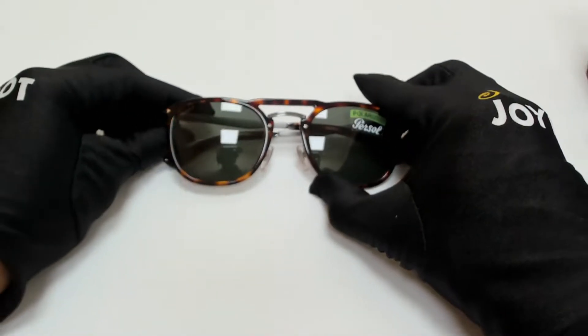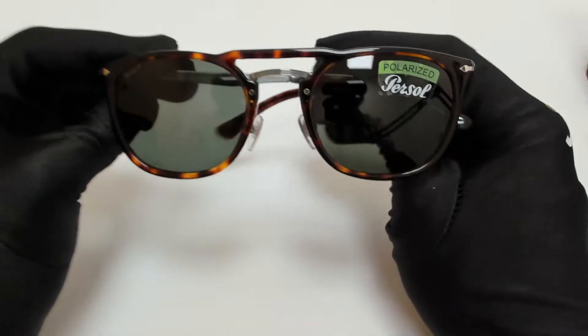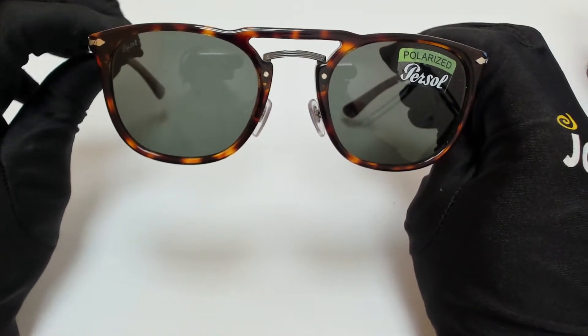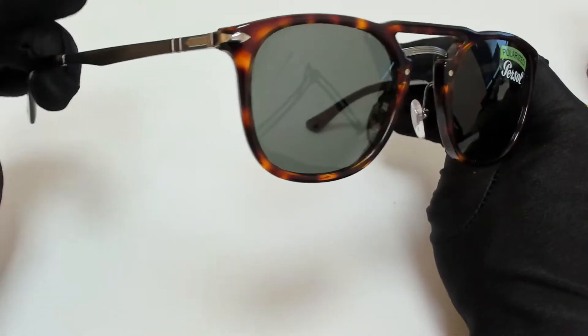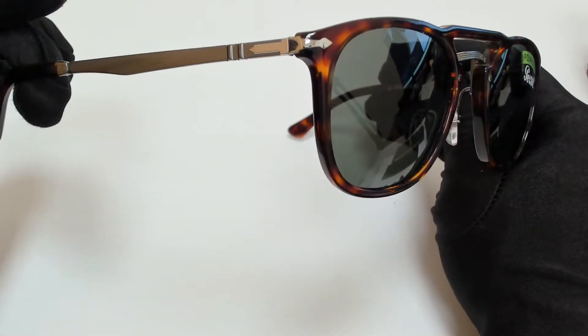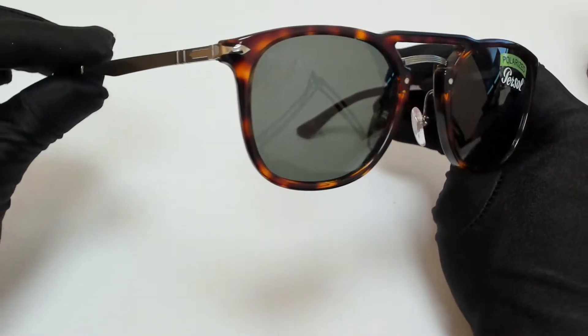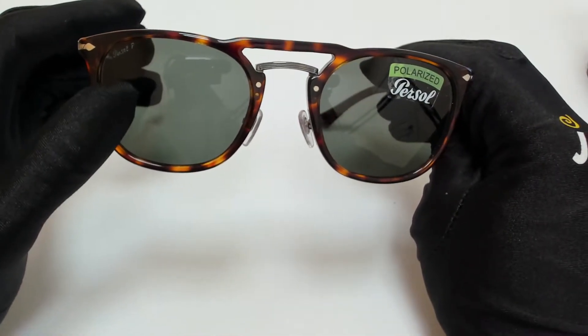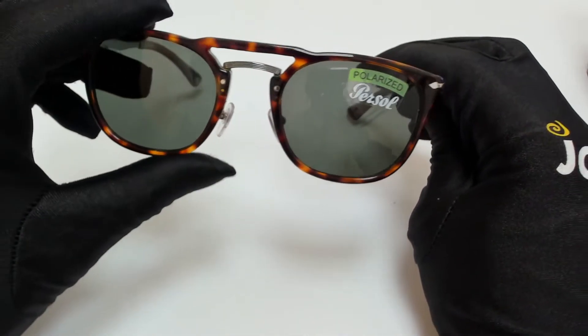Hi everyone, greetings from joylot.com. I'll be demonstrating Purcell sunglasses, model 3265S, color code 2458. The color of the frame is Havana in gunmetal, and the lenses are green polarized. They have a style of pilot.